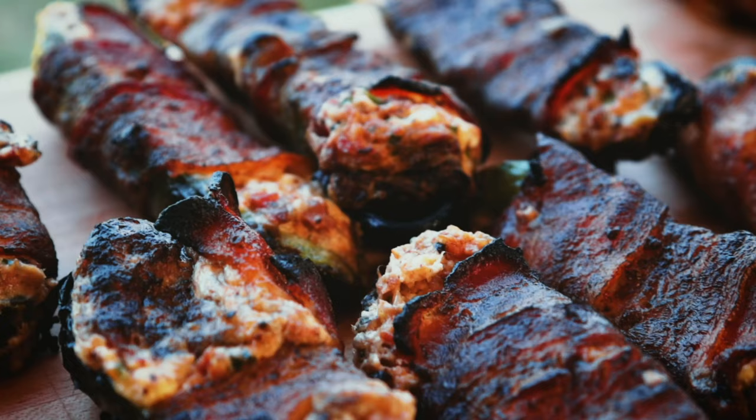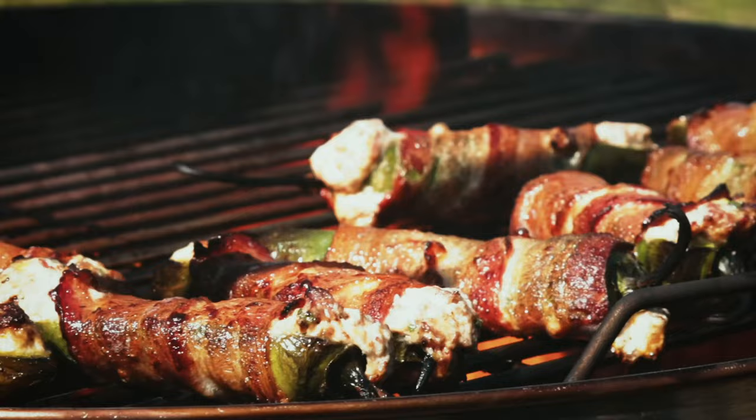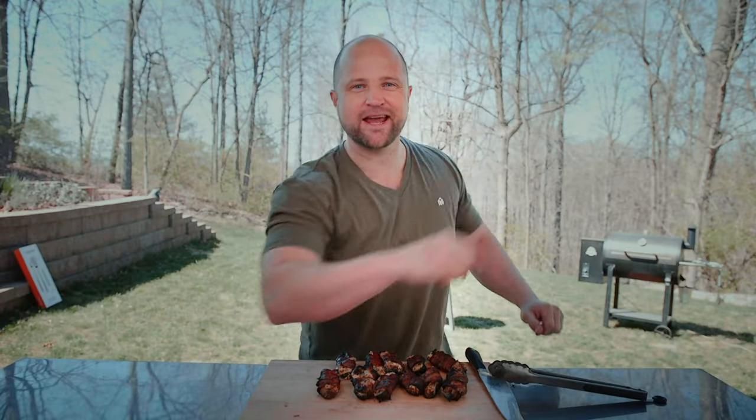I'm Joey and these are brisket stuffed bacon wrapped jalapeño poppers that we're cooking on the Solo Stove convection grill. Follow me and let's turn up the tasty.